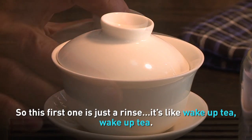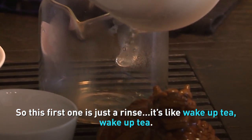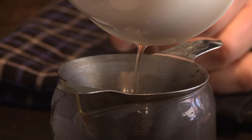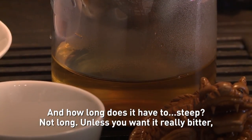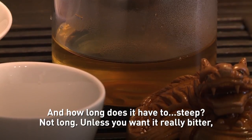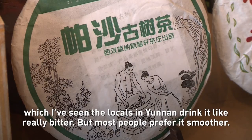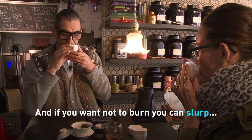So this first one is just a rinse — it's like a wake-up for the tea. How long does it have to steep? Not long, unless you want it really bitter. I've seen the locals in Yunnan drink it really bitter, but most people prefer it smoother. And if you want not to burn yourself, you can slurp.